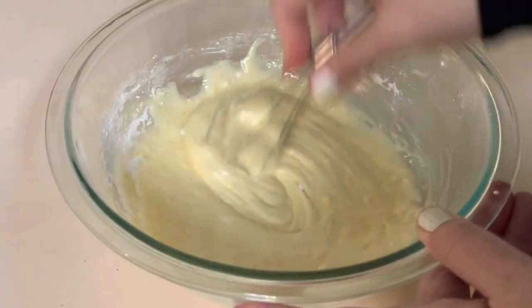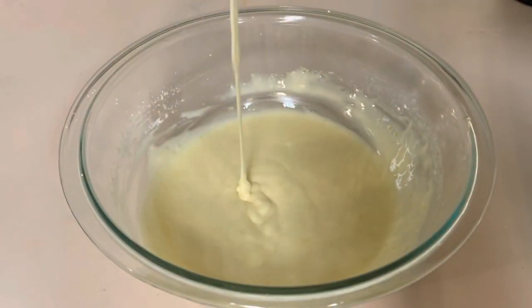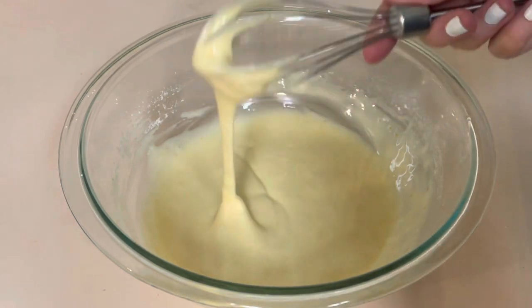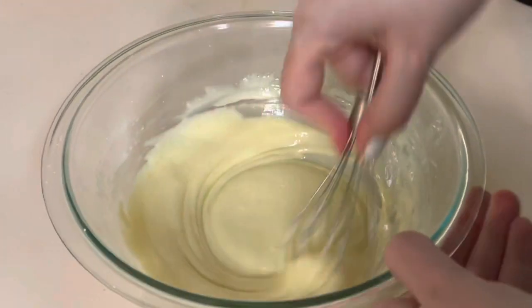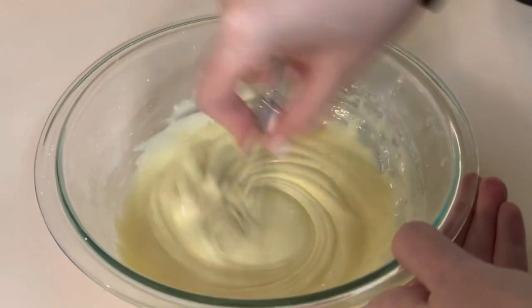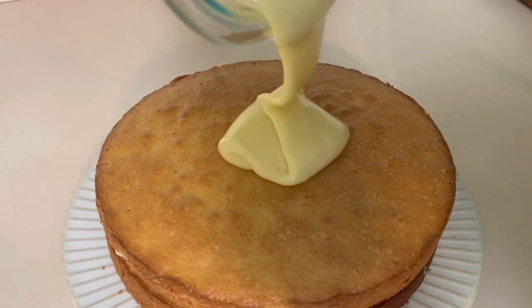This comes together super quick and easy. The way that we'll know it's ready for our cake is there will be no more clumps in our mixture. This mixture looks pretty smooth and I think we are ready to glaze our olive oil cake.